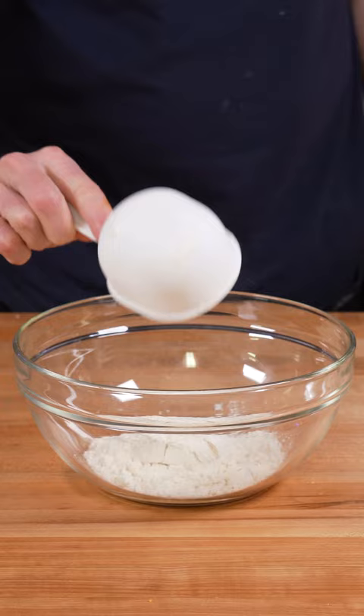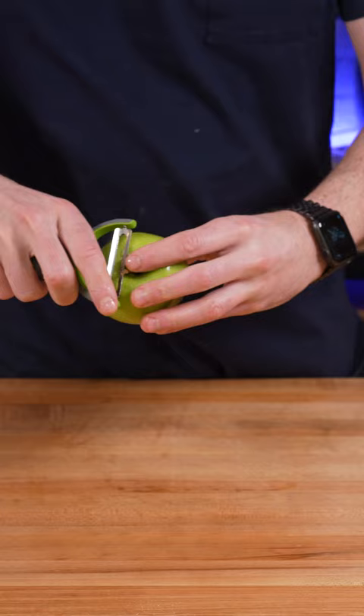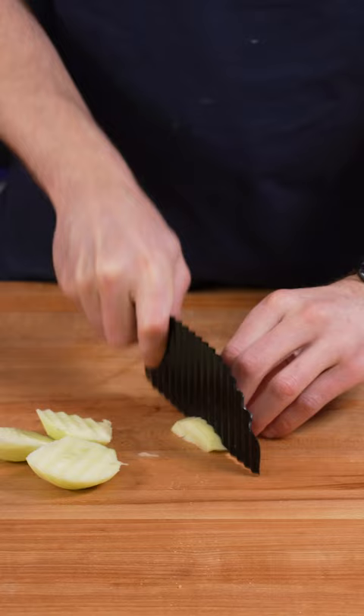Then peel an apple of your choice and cut it into french fry shapes like this. I obviously tried to be extra with the crinkle cut — it obviously completely defeated the purpose once it was coated in the Applejacks. Cut them however you want.